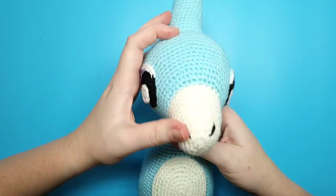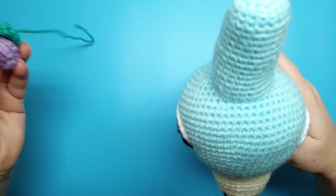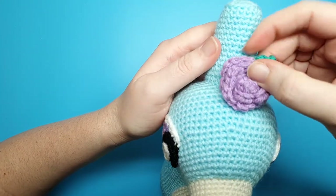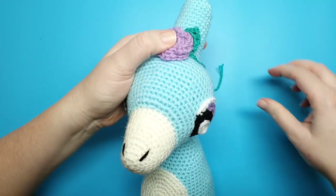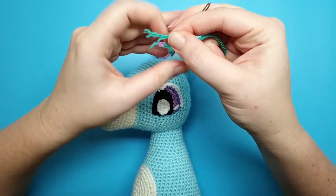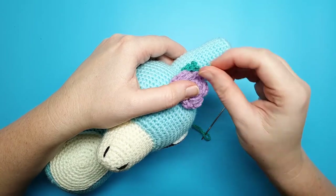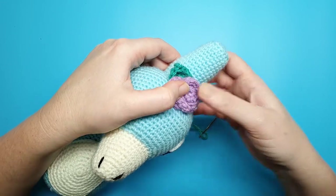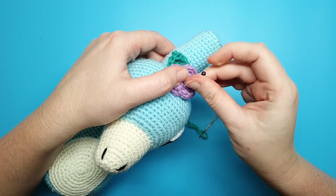Then add the flowers to the top of the head — I like to place mine just over the join where the crest meets the head, putting one in the middle and two on either side. We're going to be using the yarn left over from the leaf, so thread that through your needle, decide where you want the leaf to stick out, pin down your flower, and sew it on.